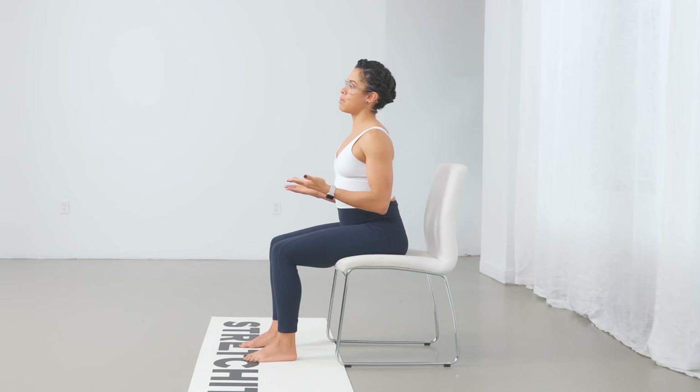Hey everyone, Alicia here from Stretch It app. On today's episode of Stretch It Exercises, we learn how to use the chair to provide a nice deep stretch for our shoulders and upper back. If you have a chair and you're looking to improve your shoulder and upper back flexibility, if you're training backbends,